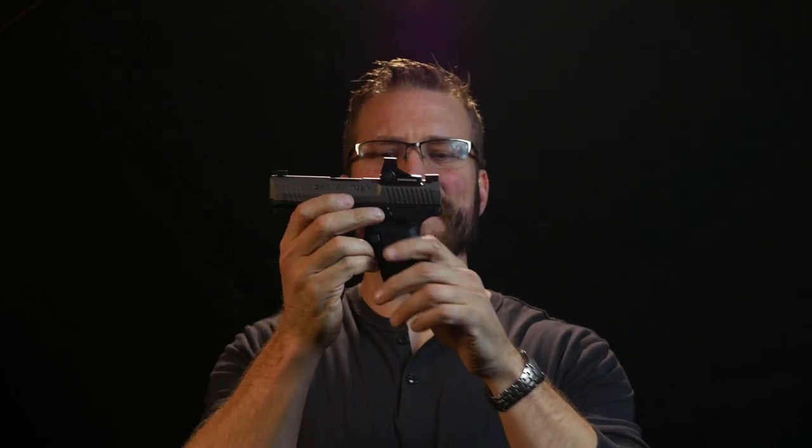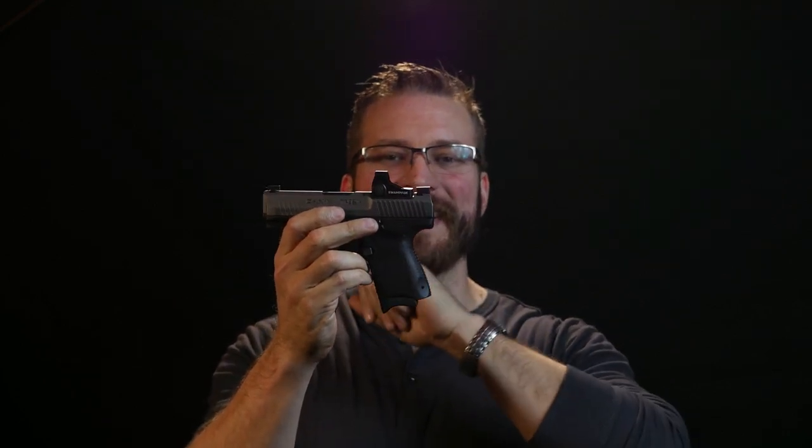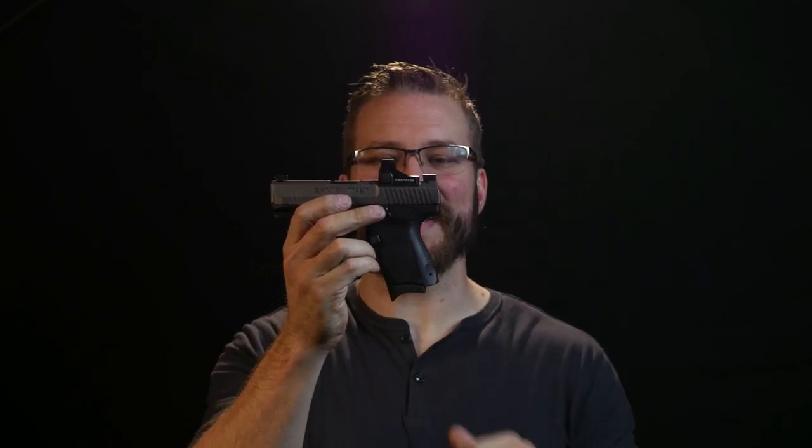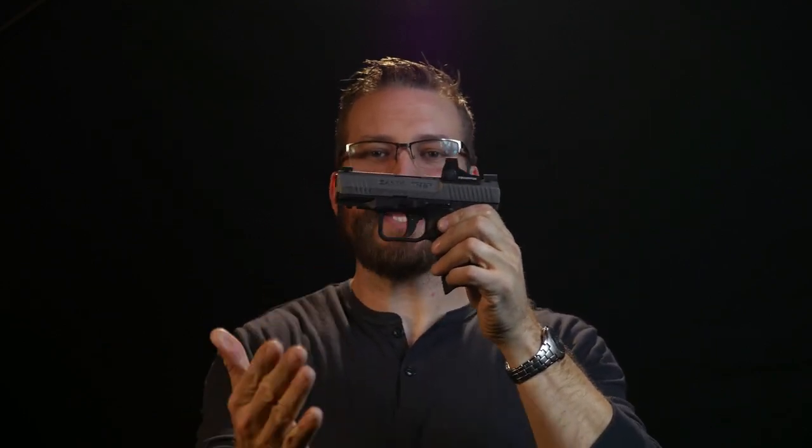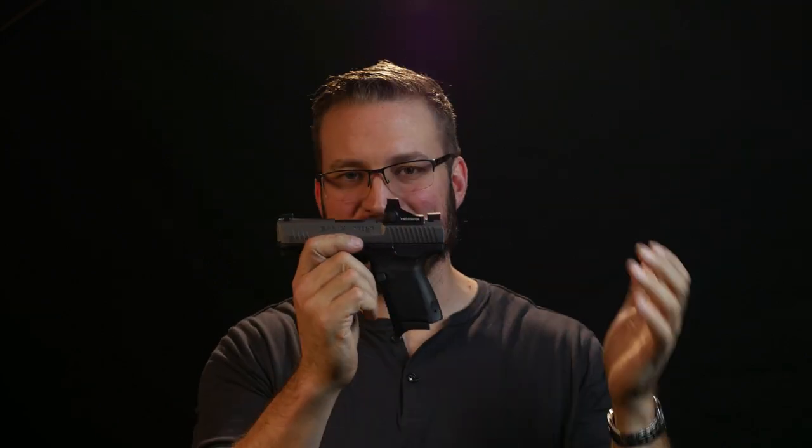Before we go much further: this is a gun that was designed to be used with electronic sights, and we're talking about an electronic sight that goes on this gun. The gun is unmodified — you're not going to believe me when I tell you that, but it's the truth. We're talking about the electronic sight, but the gun is unmodified, so let it happen.